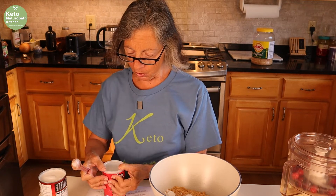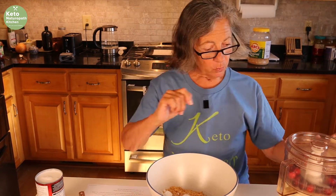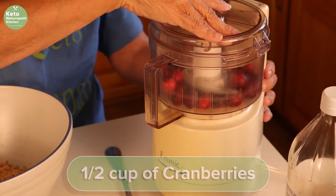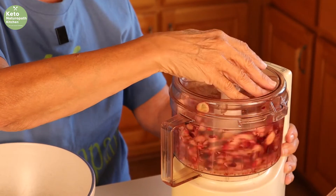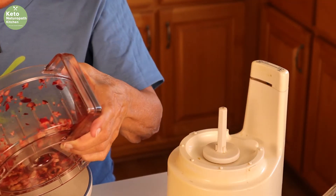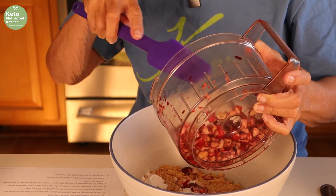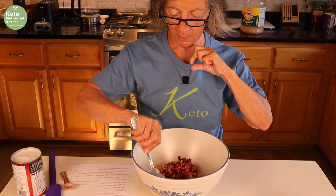In my Irish soda bread I use xanthan gum, but I'm not going to use it in this one. I have about a half a cup of cranberries at 75 grams and I'm going to chop them up, so it's going to be noisy. If you hear any other noises, those are my cats — we decided not to lock them up today to see if they behave, so loud bangs and crashes are the cats. We're just going to mix all this together.